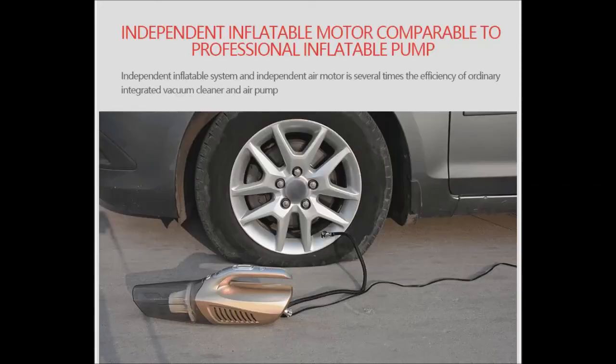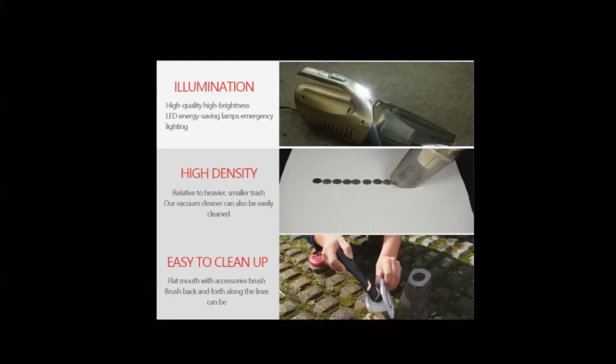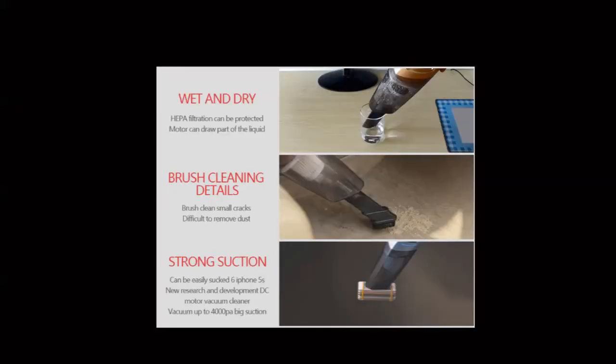eraser crumbs, hair, rice, dust, and more. Controlled by an on/off switch, easy to use. Complete with convenient attachments and a washable filter. Portable vacuum cleaner is compact, handy, and lightweight, occupies a tiny space, easy to empty — perfect for travel and all 12 volt vehicles.